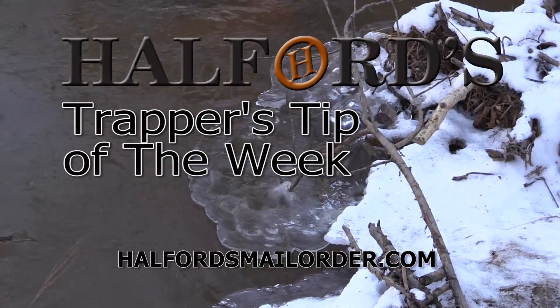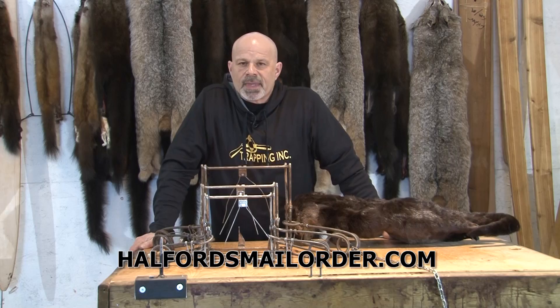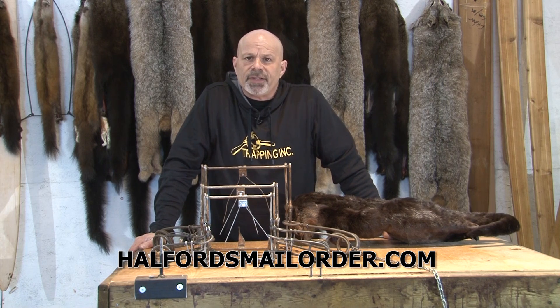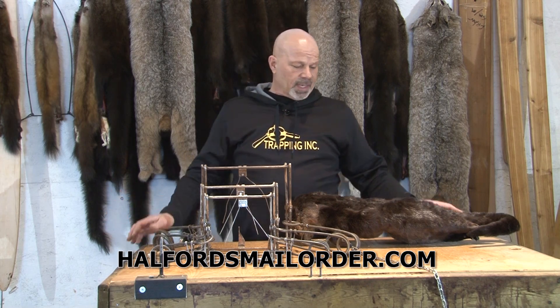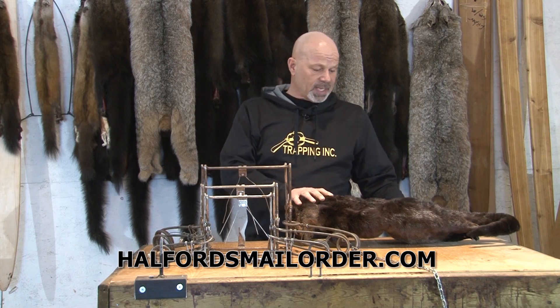And now for Helford's Trapper's Tip of the Week. I just want to go over certified traps for otters a little bit more. We understand that under the HEADIS agreement — the agreement for international humane trapping standards — we have traps that are certified for use on a particular animal, and so you have to match a certified trap to the animal.